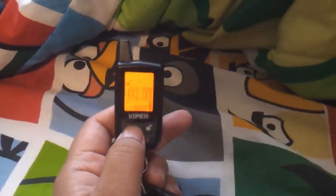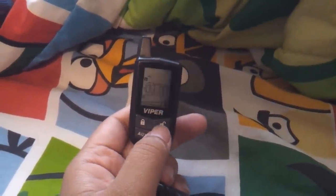Now everything works. So now you push and the lights turn on and stuff.